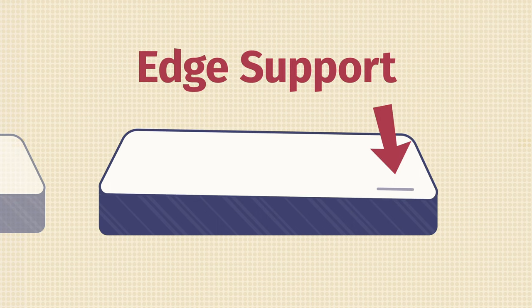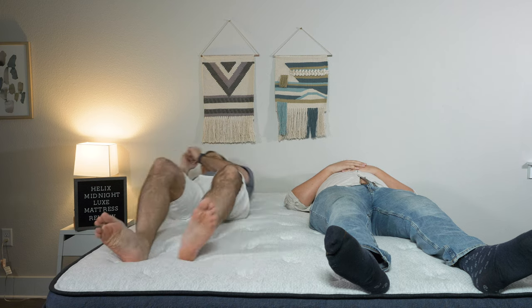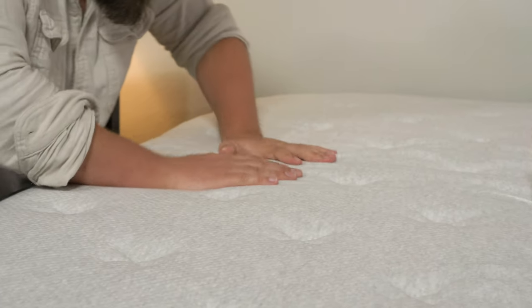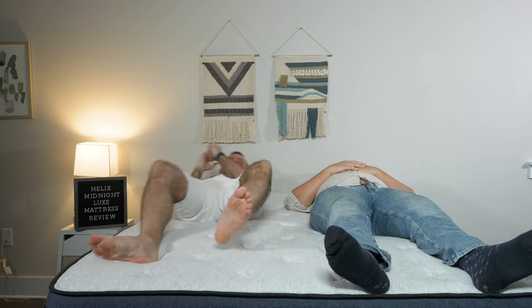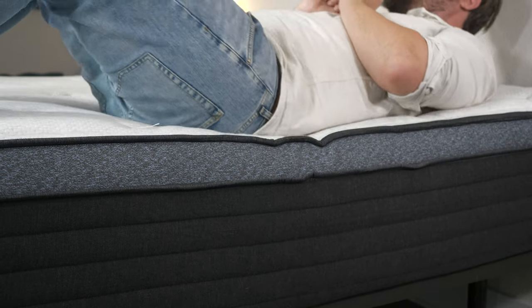If you sleep with a partner, there are two things to think about: motion transfer and edge support. Motion transfer means if your partner moves around on their side of the mattress, whether you'll feel it on your side. I tested all these mattresses and they all performed quite well — using a glass of water I saw only a little disturbance, and when lying down while my partner moved around on the other side, I felt none of his movements transfer to my side. For edge support, these mattresses are all excellent — I feel super secure when sitting or lying near the edge and I don't roll off.